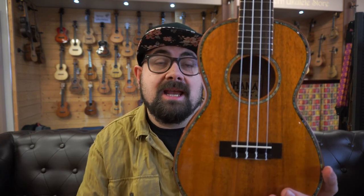Next up today we've got a slightly more well-known model — this is the Ohana CK350G, which is an all-solid Hawaiian koa gloss concert ukulele. It has some abalone trim as well, but let's just talk about what makes this one quite special: koa. You don't really get many factory-made Chinese-produced koa instruments.